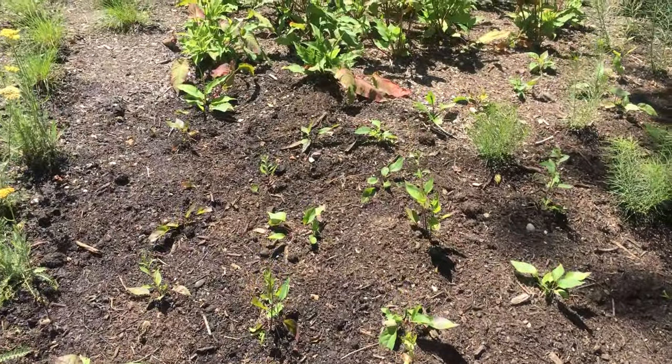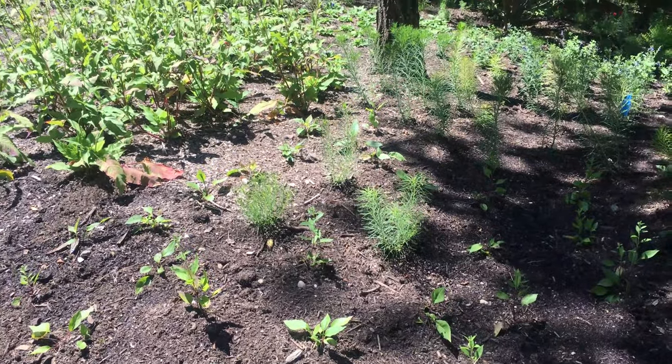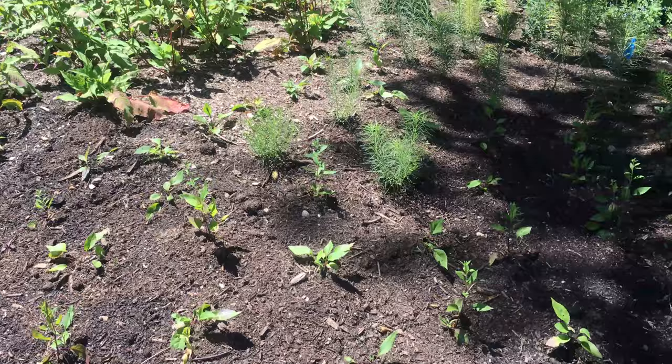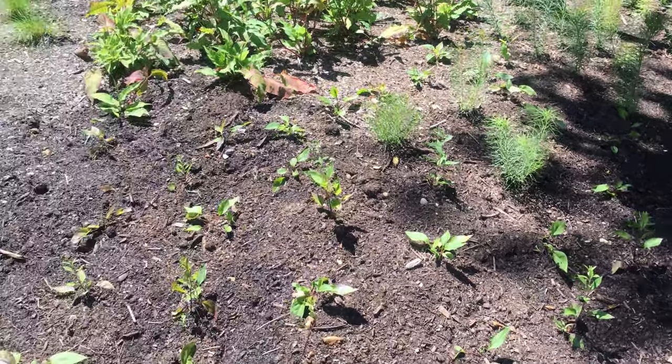The aster twilight back there along with Amsonia brectii that's mixed with the aster twilight — these were just plugs because I ran out of four and a half inch pots, so I brought two inch plugs, and they're doing very well.